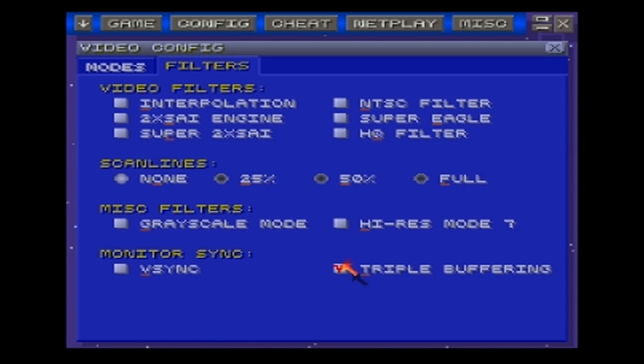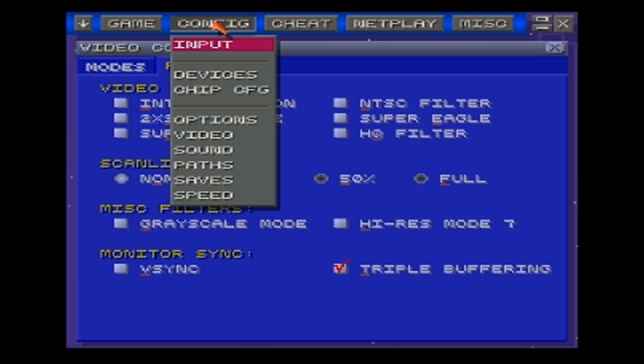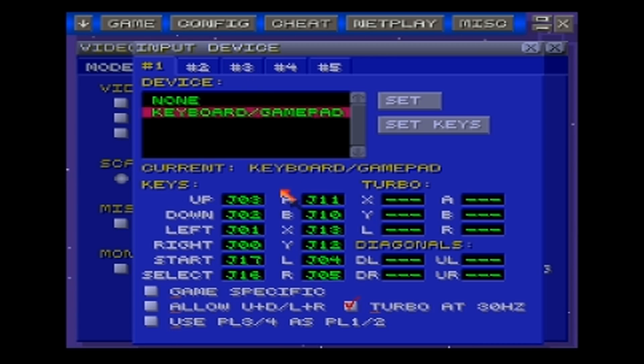Another thing that I personally like to do while I use emulators is use an Xbox controller. I have my Microsoft corded Xbox controller. To set that up, go into Input — these are all those settings. Go into Set Keys right here. Make sure that you have plugged your controller in before you start up ZSNES; you have to have that plugged in before you start it up.